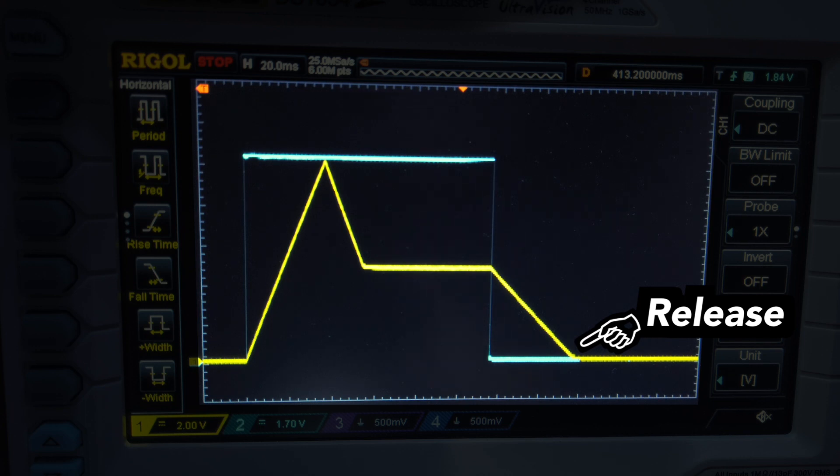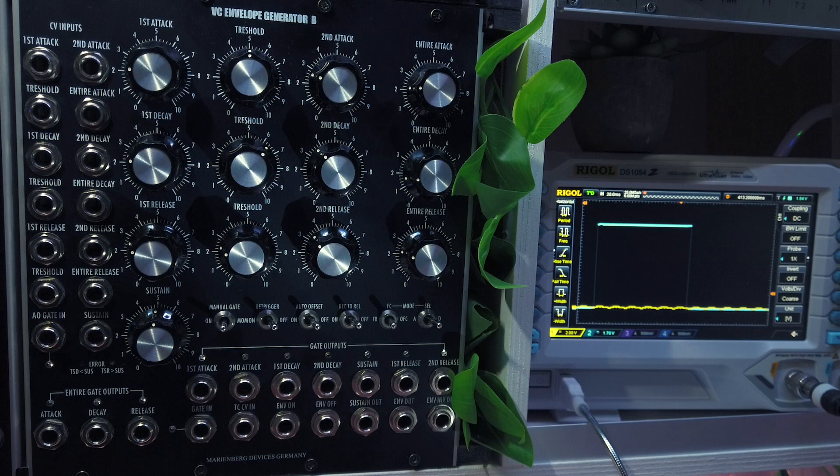Alright, let's look at how the Marinebag VC Envelope Generator B module works now. At first glance, the front panel may seem a little complex with its many knobs, switches and sockets, but it's actually quite simply laid out and easy to use.